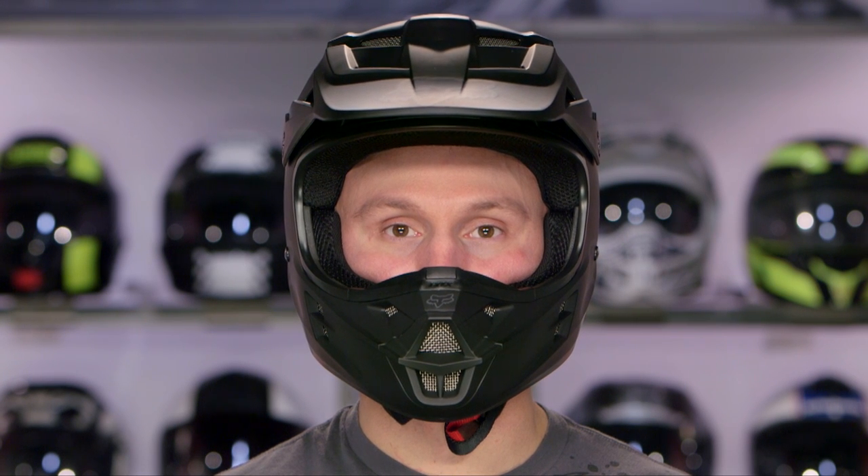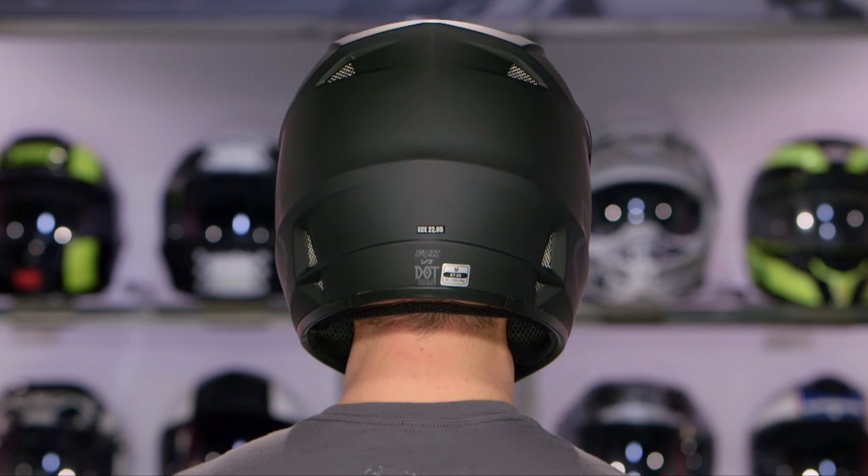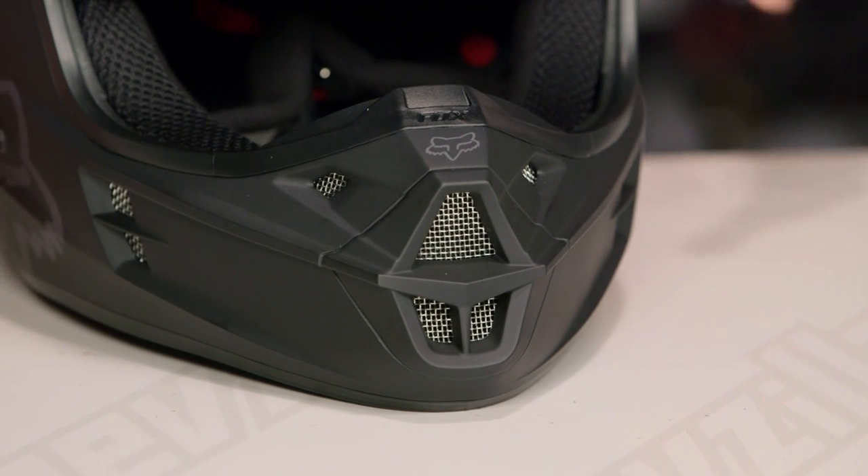The actual fitment for this is intermediate oval, leading to the neutral side — so it's a little bit rounder as opposed to long oval. It's still going to work for the majority of the American market, but one of the places where this helmet fits a little bit differently is right along the chin. It's a little bit snugger.